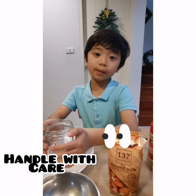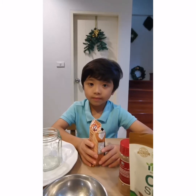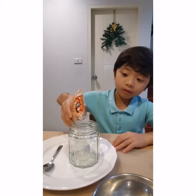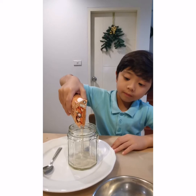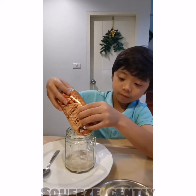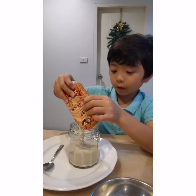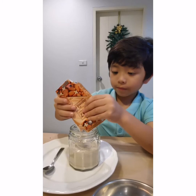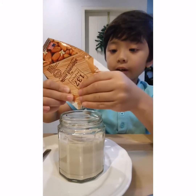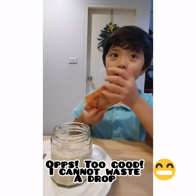Also we have a jar and this is glass, so be careful — glass can easily break. Shall we start? First we'll add the milk. We have to put a lot of it to make chia pudding because it is really good for you, and you should try it because it's really yummy.